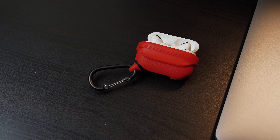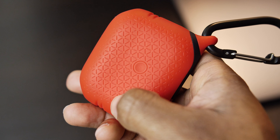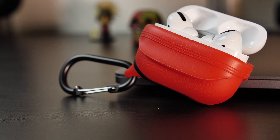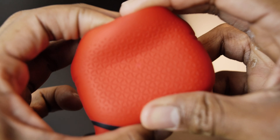Just look at this case — it looks and feels good. It's made of silicone and it's been designed with a tactile pairing access button. The charge light is also visible through the silicone and you can wirelessly charge through the case. I decided to go with the flame red color, but they also have midnight blue and black colors available.